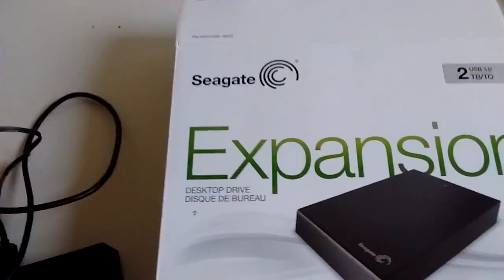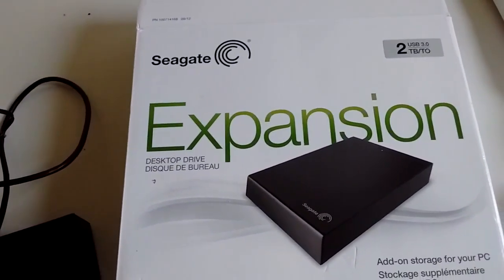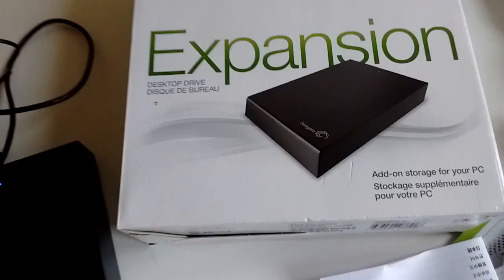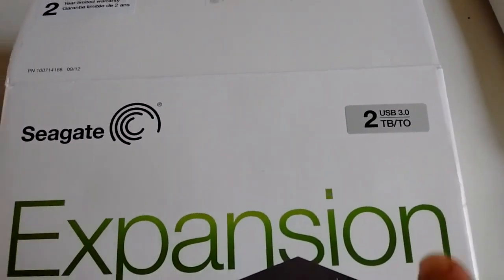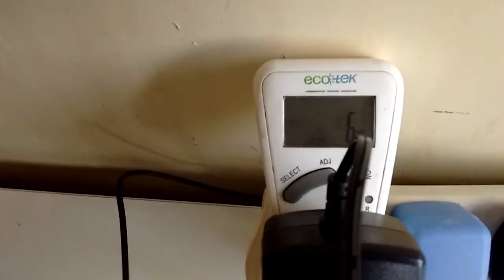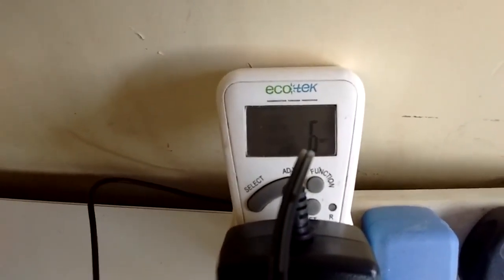Just to see what is happening with my old Seagate drive - here it is, it's a Seagate desktop drive, something in French. It's a couple of terabytes, it's got a horrible little power supply, but that is just sitting there, just being plugged in: 6 watts.